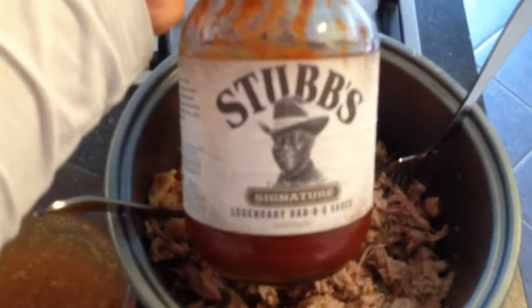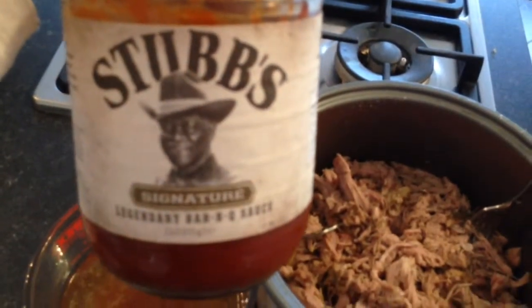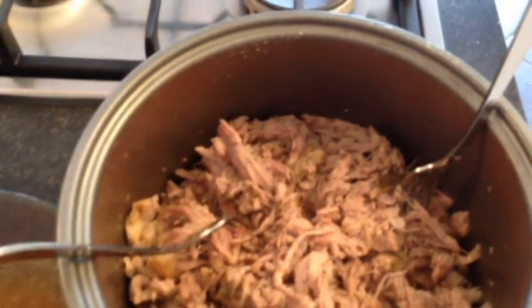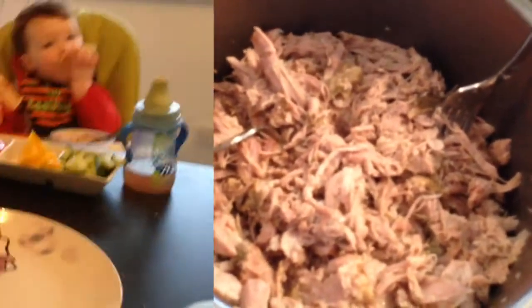The next thing I'm going to add is this Stubbs barbecue sauce, which I got at Costco. It's really good — I usually put in about half the bottle, just basically enough to make it all juicy. If I got to the end and it was still a bit dry, I would add a bit of my stock once I've taken the fat off, to make it nice and juicy.